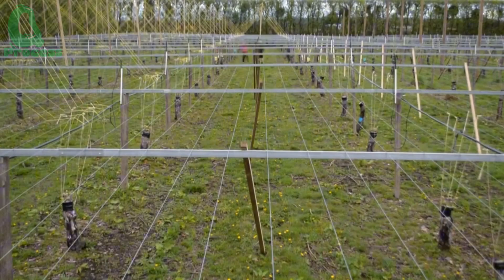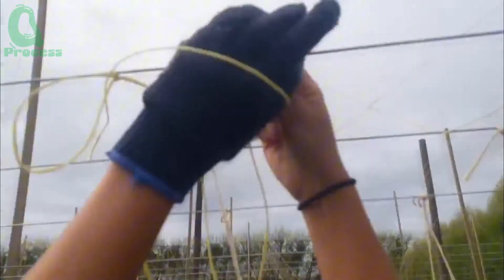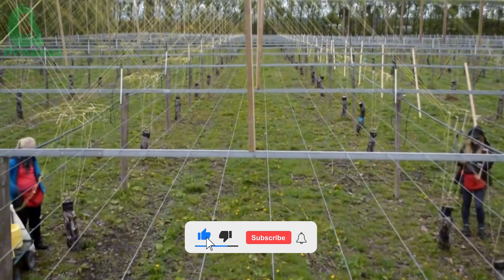Workers need to build sturdy trusses, usually made from concrete or wooden pillars, with steel wires stretched across. The distance between pillars should be 4 to 5 meters. The height of the truss is from 1.8 to 2.5 meters for easy care and harvesting.